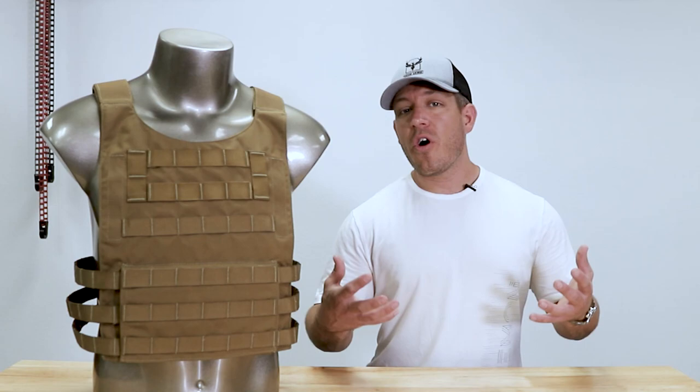Hey guys, Tyler again with AR from Dead Armor, and today we are excited to announce for our anniversary promo what is coming in the future.